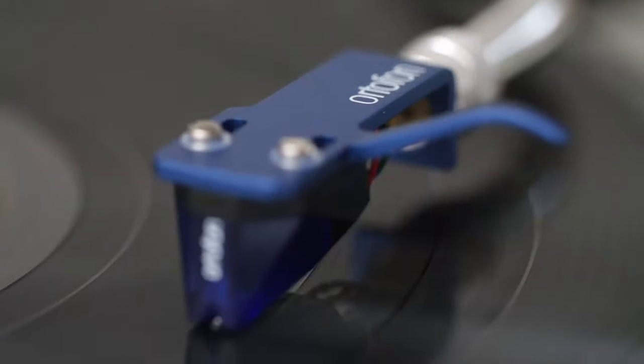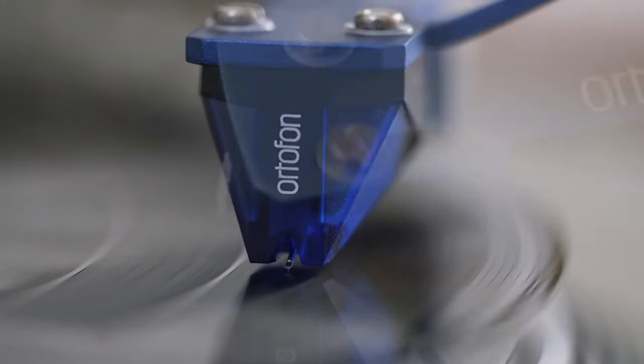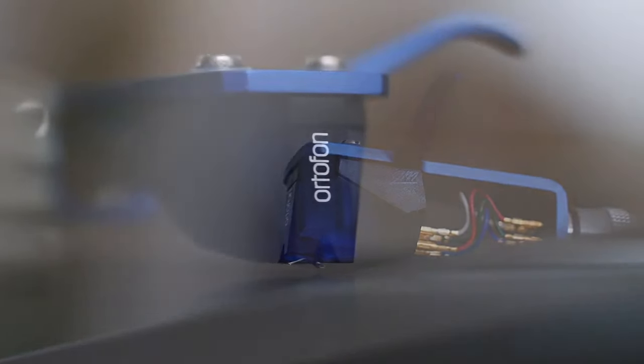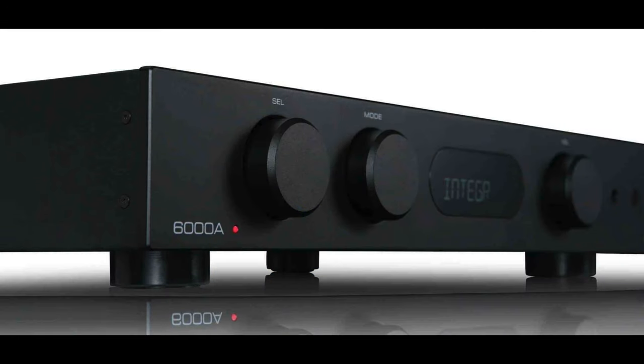What about designs in the same price point, say the Ortofon 2M Blue? The Blue is an excellent design — I wholly approve of it and have recommended it on my website and channel. But in a head-to-head shootout, the E4 sounds more mature in comparison. The E4 is well-rounded and tonally better balanced compared to the Blue's rather direct, right-between-the-eyes approach. If the E4 were an amplifier, I would compare it favourably with the Audiolab 6000A in terms of tonal balance range. Bottom line: the E4 punches above its weight. It's a cracking design, easily recommended, and everything a budget cartridge should be.